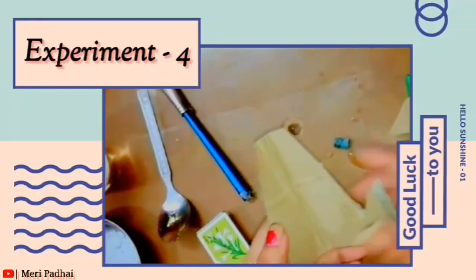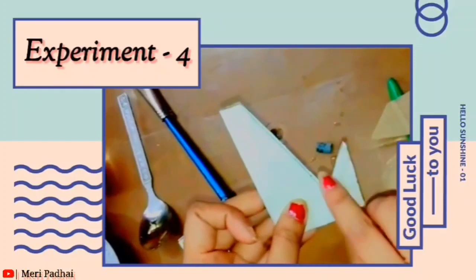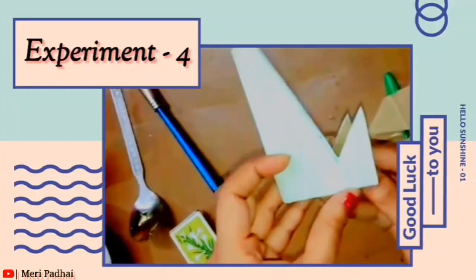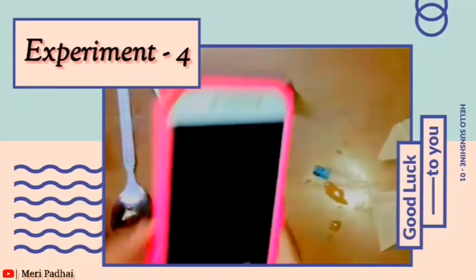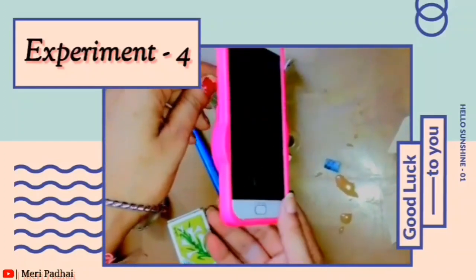First, you have to make a square shape. Then you have to make a line. Then you cut it like this — this is our mobile holder. You will prepare a mobile holder this way.